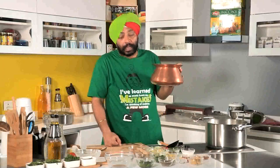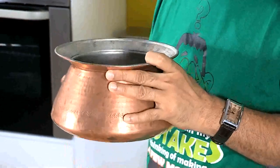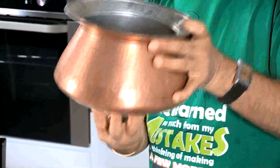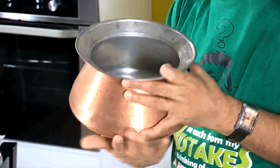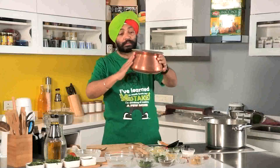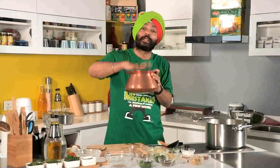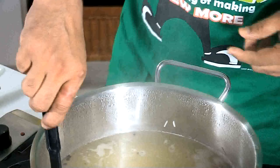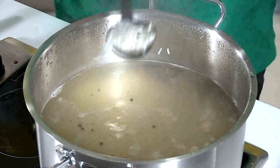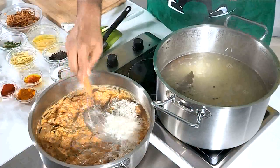In ancient days, biryani hundis were a typical shape — broad at the base, narrowing at the top so all the flavors remain inside. They were always cooked on charcoal, never on gas, because gas heat is concentrated at one point while charcoal spreads all across. You can see the rice slowly coming to a boil — because of the water the rice is able to elongate, puff up, and cook very well. That's why a little more water is required. The rice is now ready to be strained.